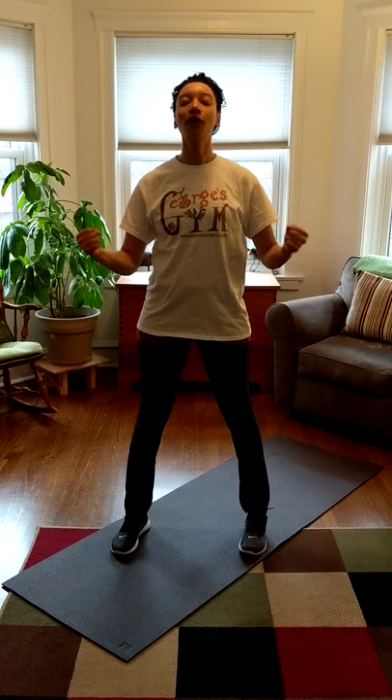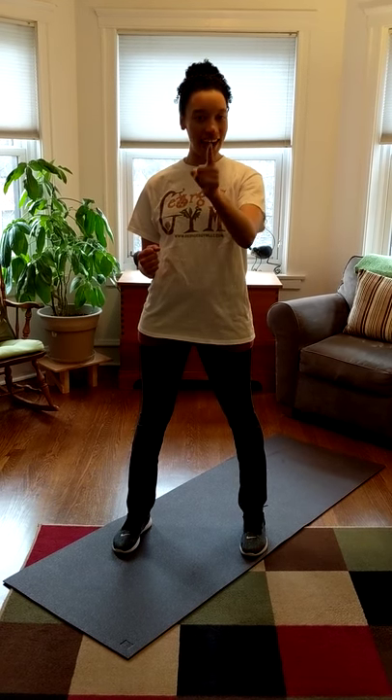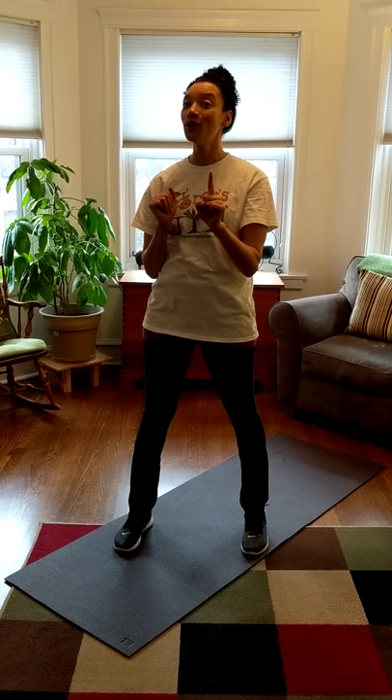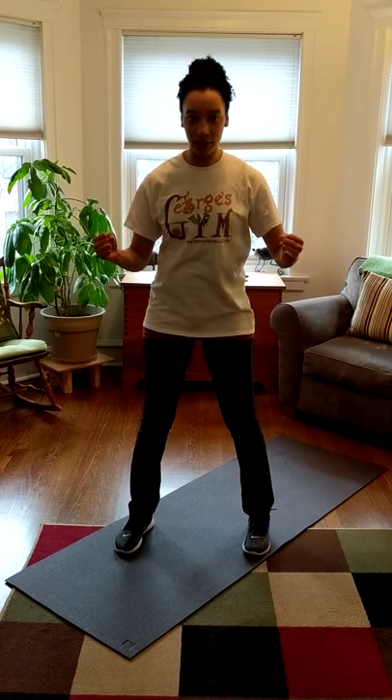Hi little friends, it's Miss Rachel here, once again showing you another fun workout you can do at home to keep those bodies super strong and healthy until I see you next time. So today we are going to do another one of my favorite exercises called mountain climbers.